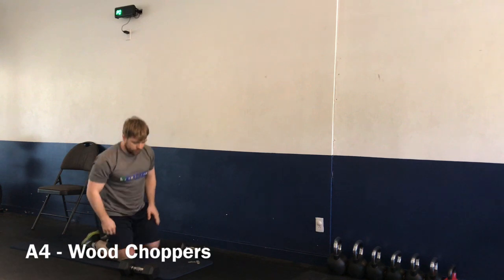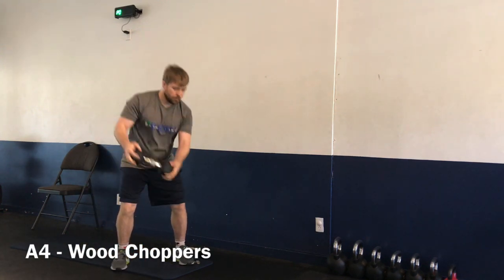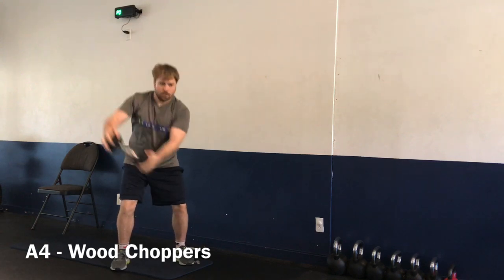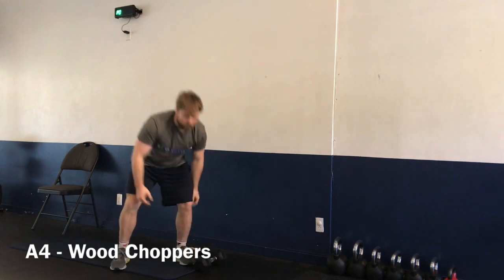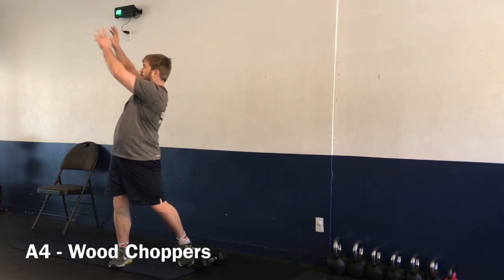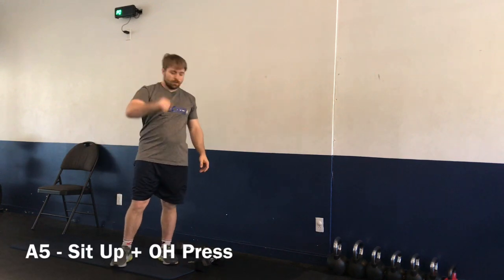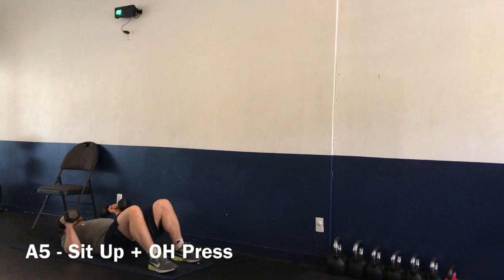Exercise number four: wood choppers. Grab a dumbbell, bring it down and up, trying to twist the body, keeping feet on the floor with only a slight twist. You can use no dumbbell and just go a little bit faster.